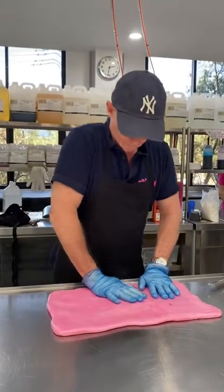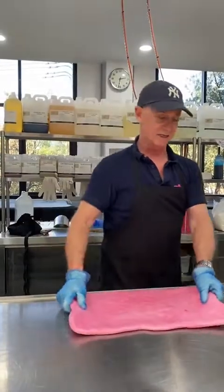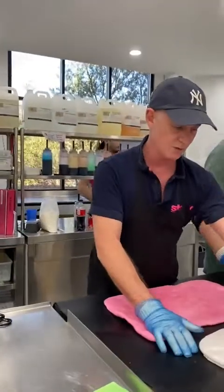What does bringing it over here do, dad? Cooling it down. There's a beautiful window where candy is just lovely to work with — it can be too soft, but it can also be too hard.